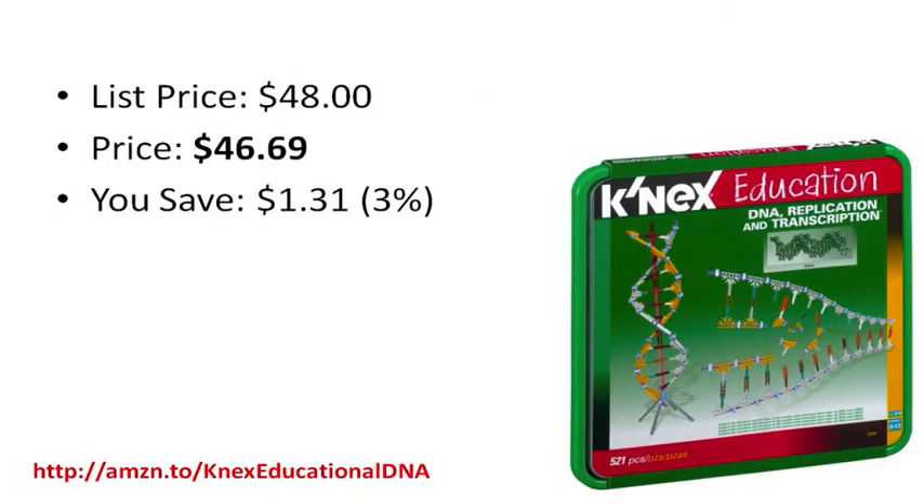The list price is $48, but you can save 3% by using our link at http://amzn.to/CaneX Educational DNA. That will give you a price of $46.96 with free shipping.